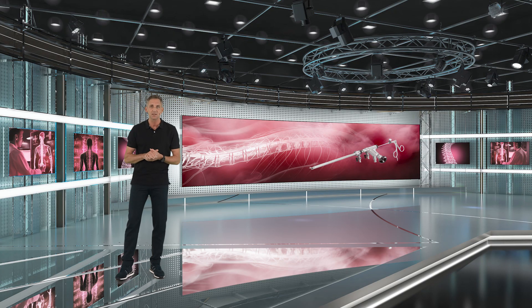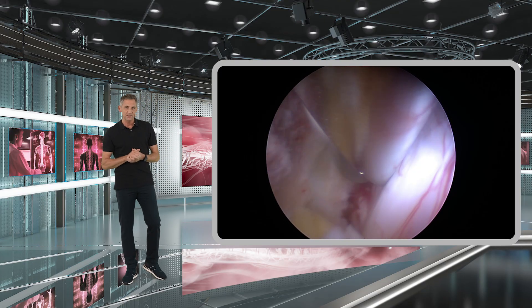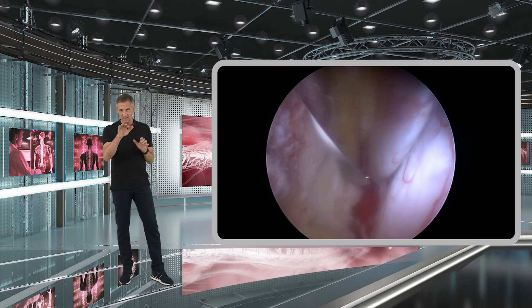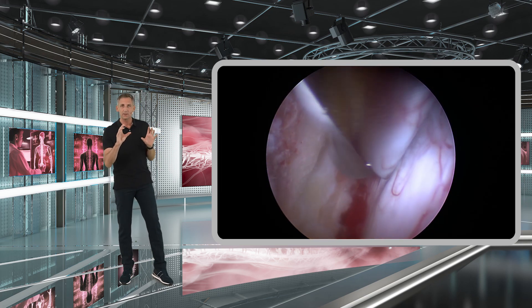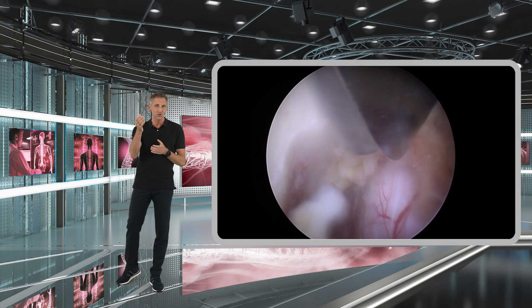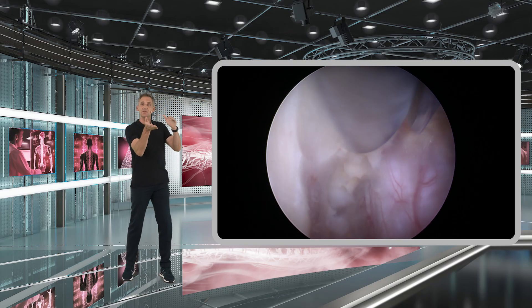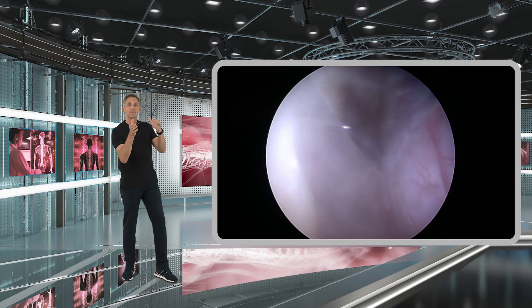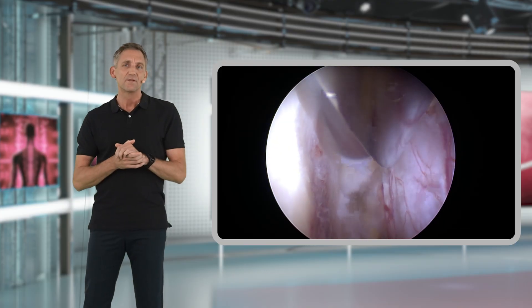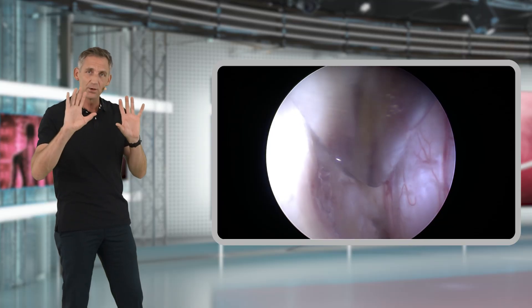Depending on intraoperative circumstances, you may have to extend the contralateral bony recess decompression using the high-speed burr. In this area we are working in very close proximity to the neural structures with our sharp burrs. Make sure by turning the endoscope that you can see the sharp side of the high-speed burr at all times and that it is not in contact with the neural structures. The back shield of the burr should safely protect the dura.